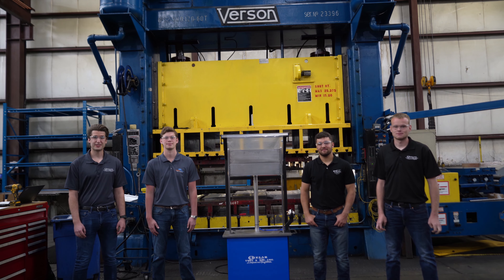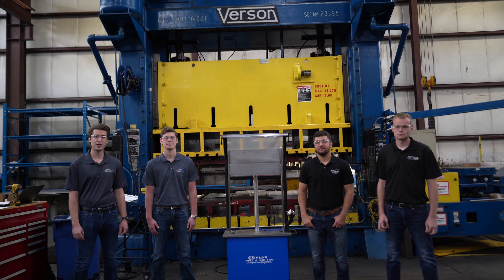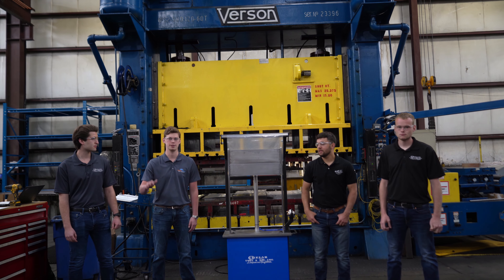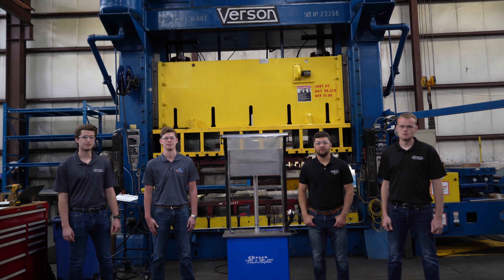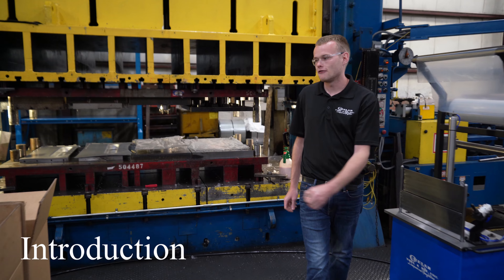Good afternoon everyone. We are SIUE Design Group 2, sponsored by Chelar Tool and Die. This is our project: the sheet metal plastic bag manufacturing jig. I'm Charles Ferrato, I'm Charles Meacher, I'm John, and I'm Kyle Reed. Here at Chelar Tool and Die, we specialize in designing and manufacturing sheet metal stamping dies.